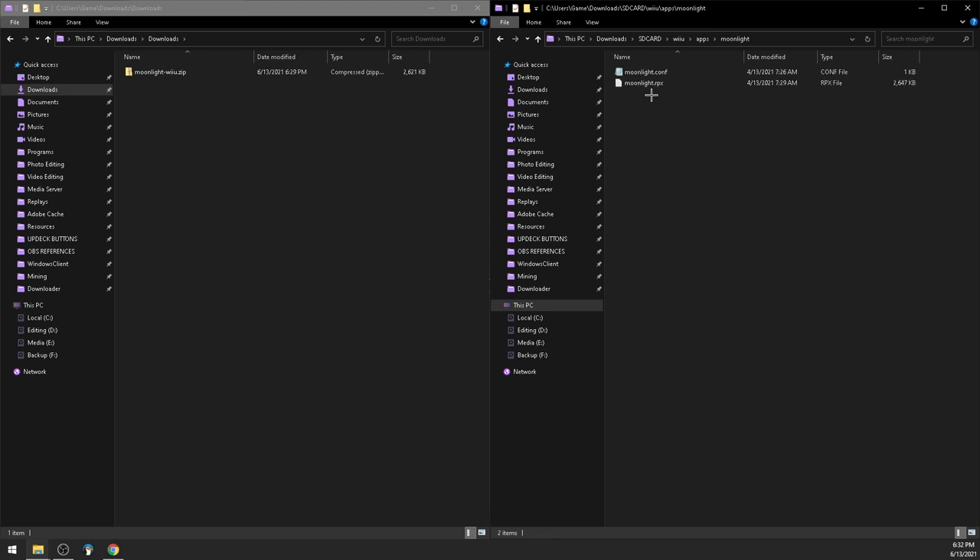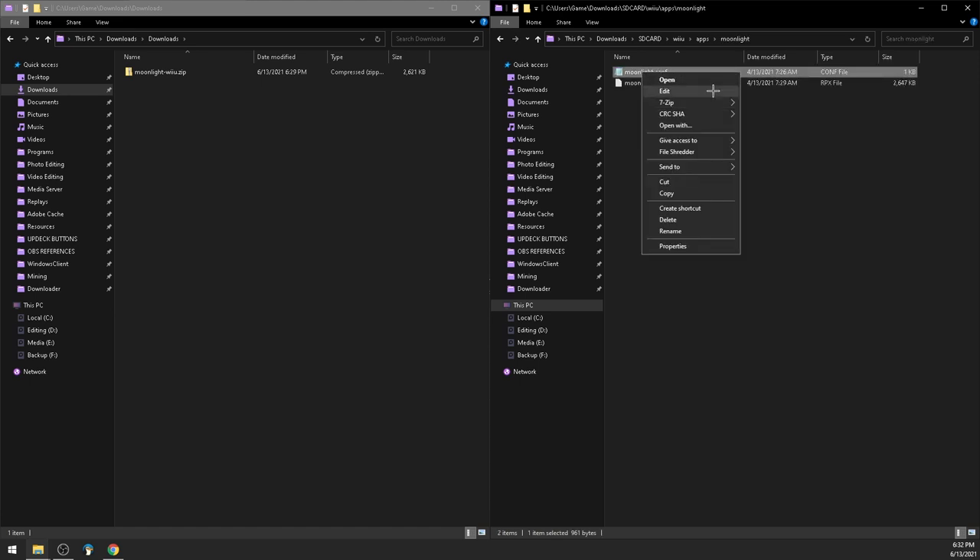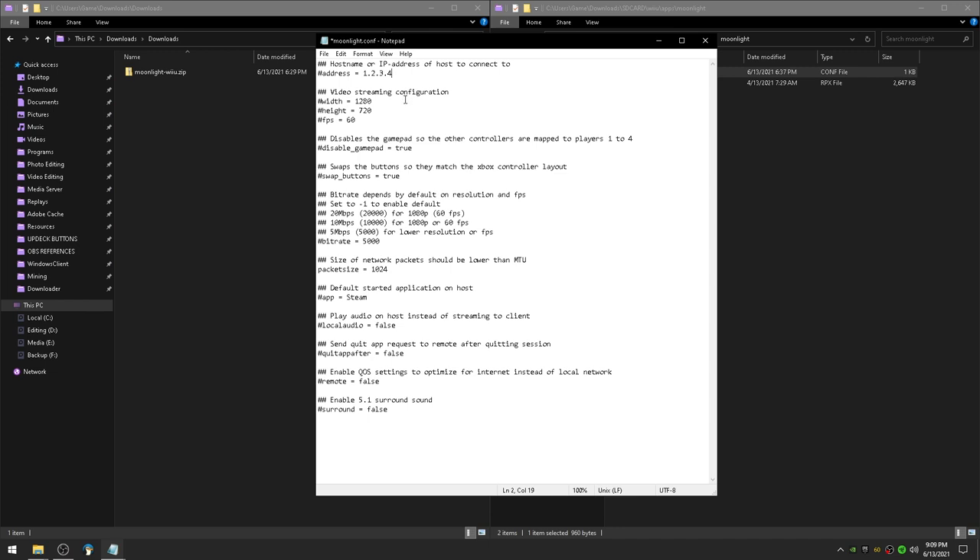Open up the Moonlight folder, then right click Moonlight.conf and hit edit. Notice that there are hashtags before all of these lines — all you have to do is remove a hashtag to make that line activated. Go ahead and put in your computer's IP address here; it should start with 192.168. Now for the video streaming configuration, go ahead and remove the hashtags on those lines. Leave it at 1280 by 720 and leave it at 60 FPS.